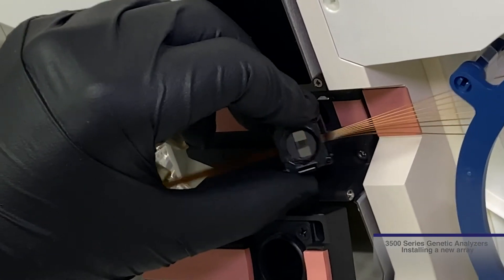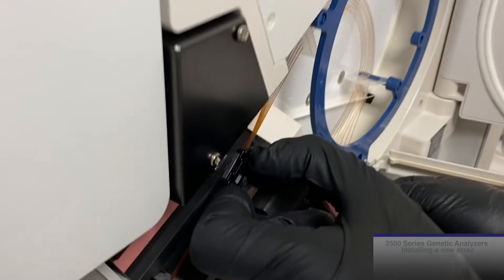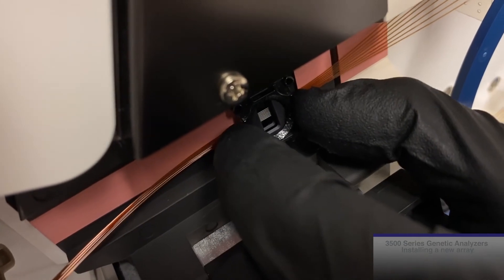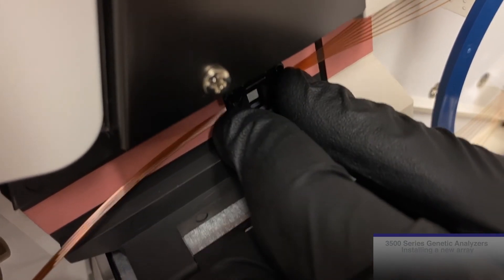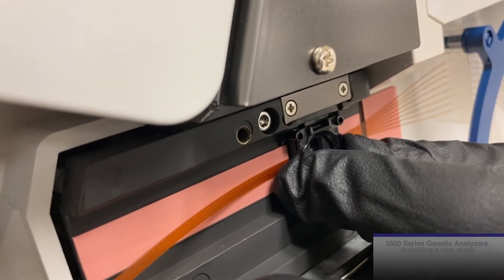The detection cell cannot be pushed straight into the detection cell heater block — it requires some slight manipulation. First, grab the sides of the detection cell, and with a slight downward angle, put the top two prongs in the top of the heater block, and then swoop the bottom two prongs into place. When correctly placing the detection cell, you will feel a slight spring resistance.